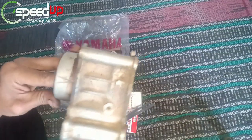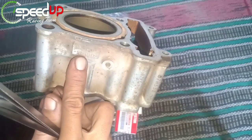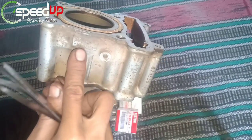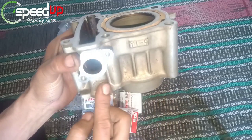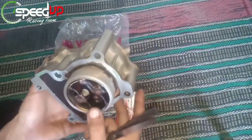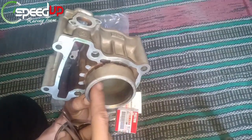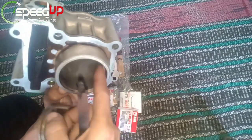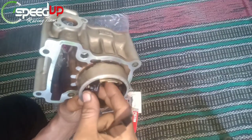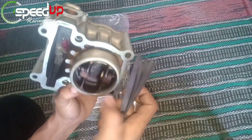Kita ukur blok yang lama terlebih dahulu. Bisa dilihat di sini, kodenya 3C1 — ini kode Fiction ya. Secara kasat mata semuanya tampak sama, tapi karena ukurannya bukan milimeter melainkan mikrometer, walaupun hanya selisih 0 sekian mikro pasti ada efek sampingnya.